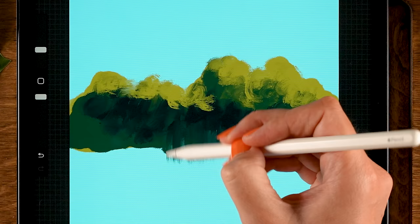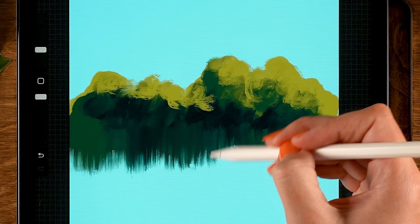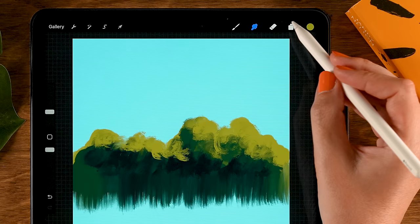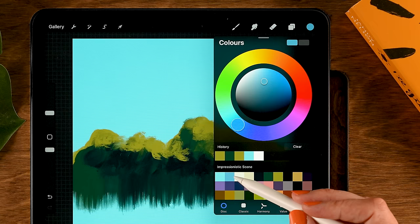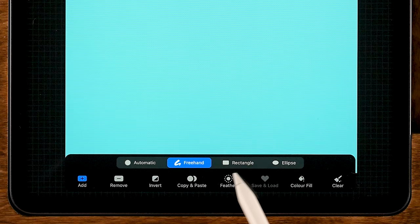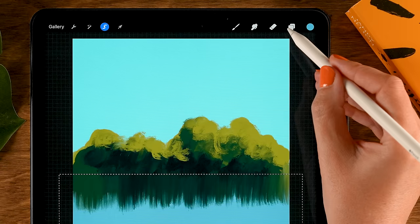Let's also drag the lower part downward a little bit — this is where the reflection on the water will be. There will be almost no distinction between the bush area and the water, so pull this all the way to the other side. Then let's add a color for our water area on a layer underneath. Tap the plus, drag this layer underneath the bush layer, and for the water color use the second color in the first row — slightly darker than our sky.